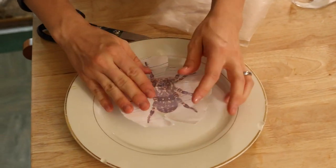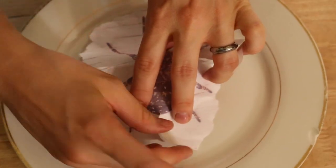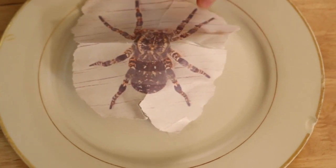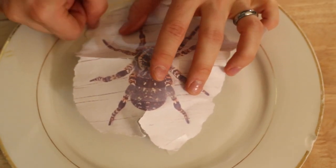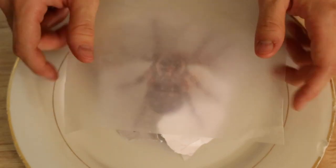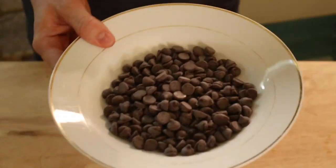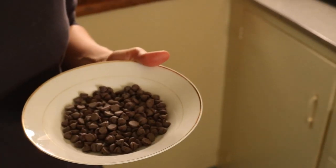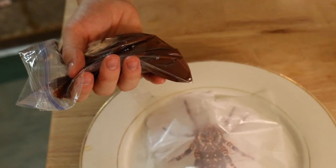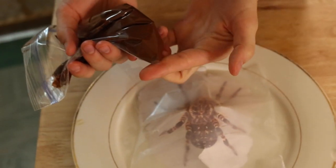I have this tinfoil — I want the spider to kind of stand up off of the cake — so I'm just putting the tinfoil underneath it so that it will stand up and be a little bit more creepy and people will wonder how did you do that. Now I have my wax paper going over the top of that. I have my chocolate chips in a bowl and I'm just going to put it in the microwave for 30 seconds at a time and stir it after each time. Then I put my melted chocolate into a baggie and trimmed the corner of it.